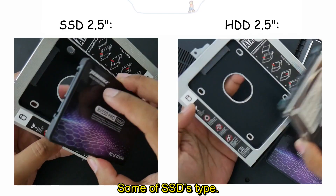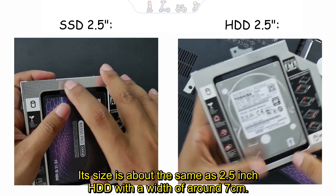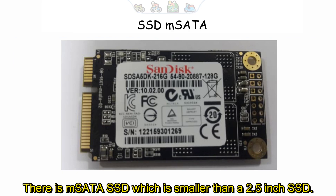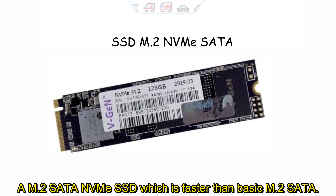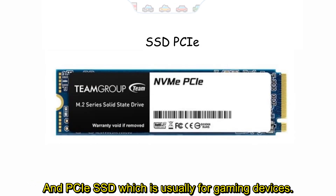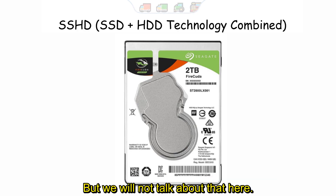There are some types of SSDs. The common one is the 2.5 inch SSD, about the same size as a 2.5 inch HDD with a width of around 7 cm. There is mSATA SSD which is smaller, and m.2 form factor SSD. There is also m.2 SATA NVMe SSD which is faster than basic m.2 SATA, and PCIe SSD which is usually for gaming devices. There is also SSHD which combines SSD and HDD technology, but we will not talk about that here.